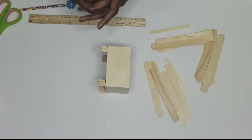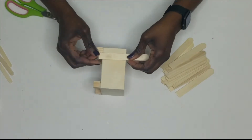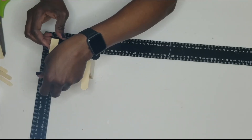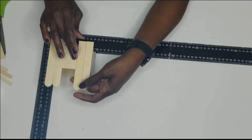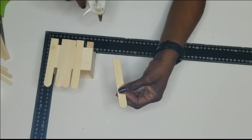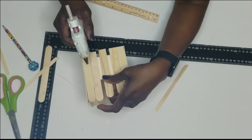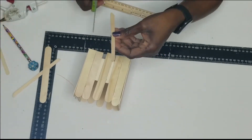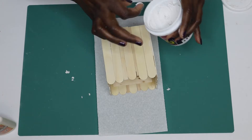I measured and cut just one end of each craft stick, placed them on the box, and glued them down, spacing them evenly. Then I shaped smaller craft sticks to fit in the gaps and glued those on. After gluing craft sticks on all four sides, I took some Dollar Tree spackle and closed up the open spaces around all four sides.